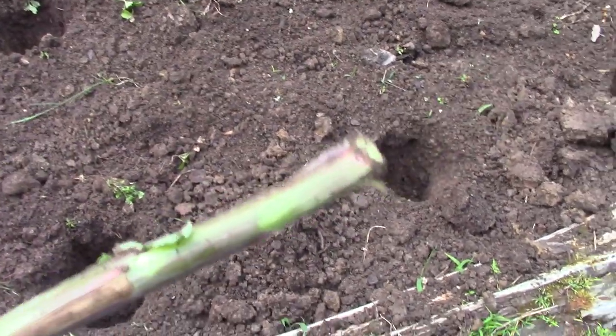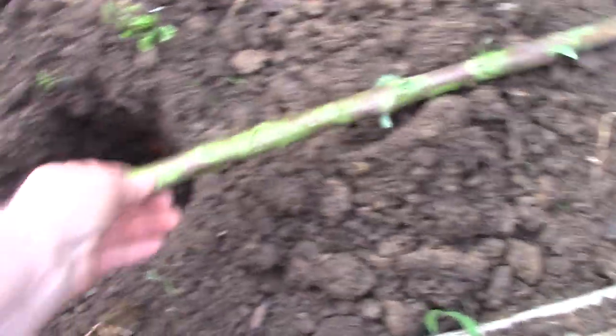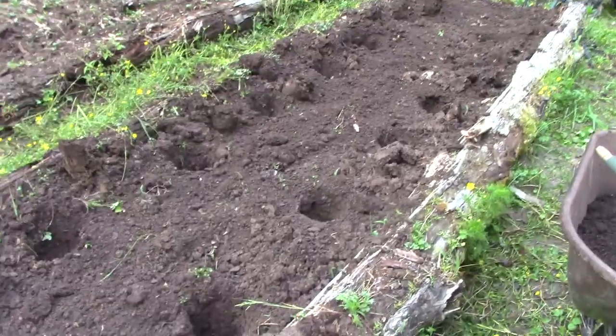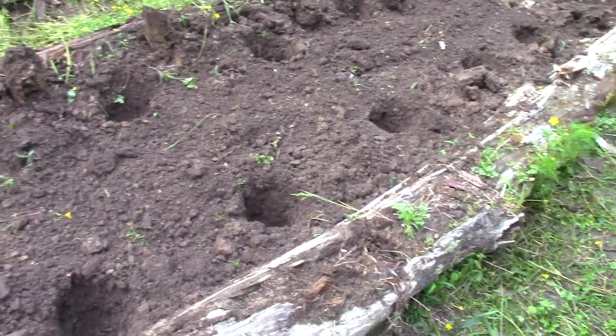I used this piece of a wild lettuce stalk cut to two feet as a measuring stick — center to center, roughly about two feet apart. Sometimes it's easier to just use a pre-cut stick. I had a wooden stick I cut last week but it went missing, so I just cut this stalk. It won't last long, but it'll do me this weekend.